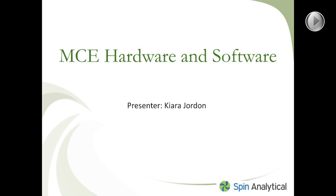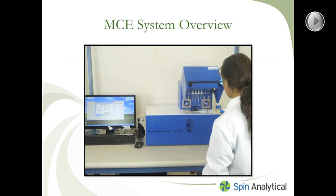On the right-hand side, you can see we have the MCE instrument — that's what it looks like, the blue rectangular box. With the instrument comes a computer to operate the software. You also have a cell assembly, but that's not shown in this image.